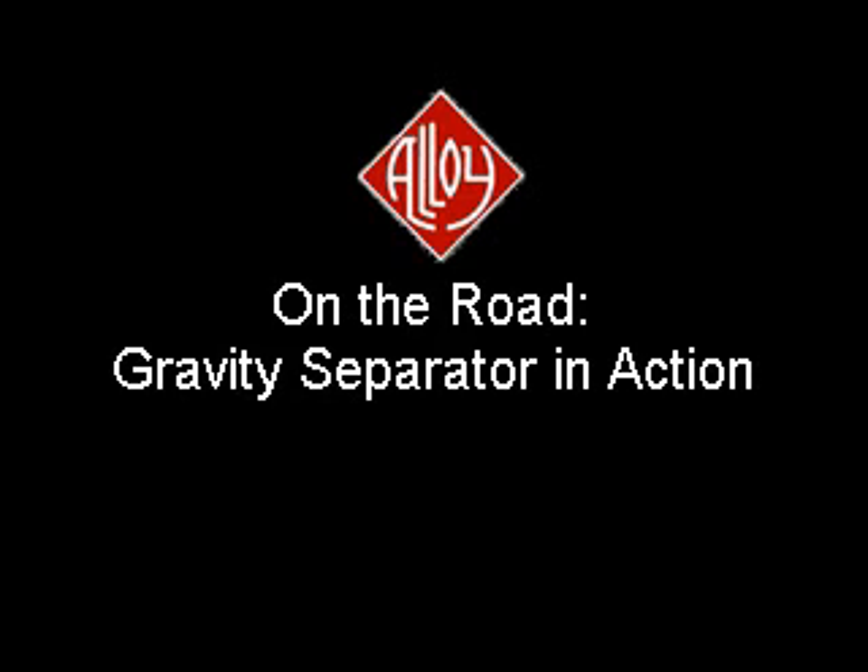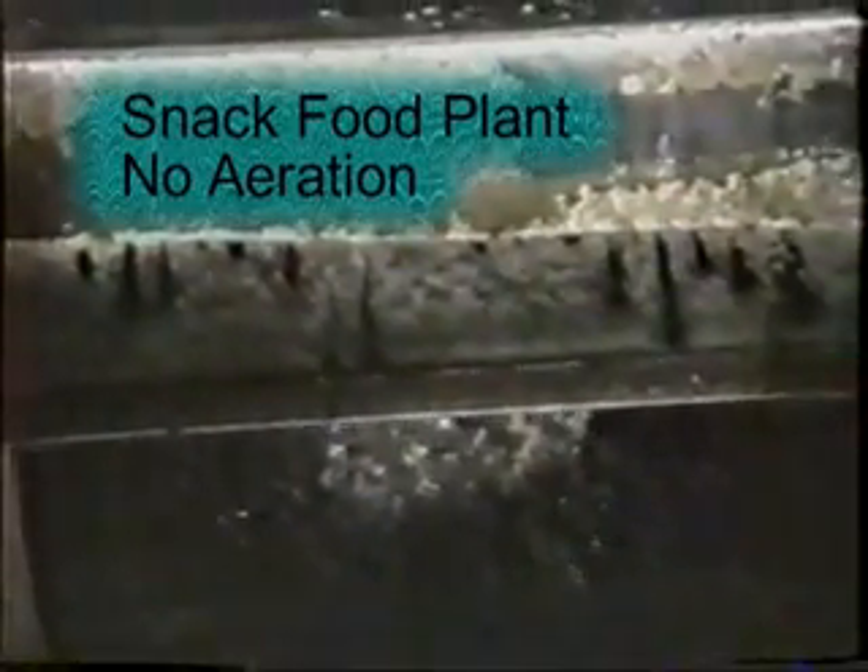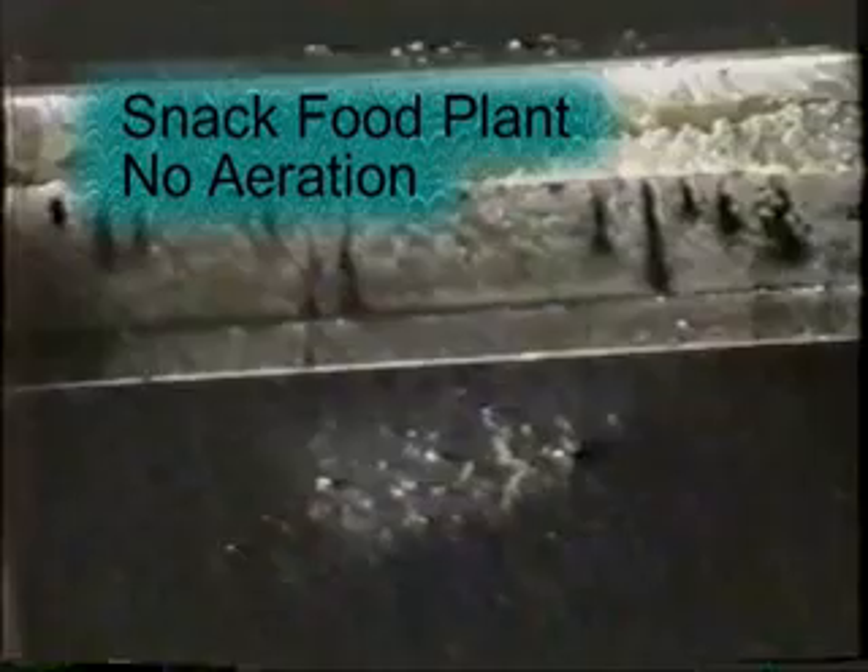Now let's go on the road with the Alloy gravity separator and see several units in operation. This first installation is in a snack food operation where a gravity separator has been installed without aeration. First we'll see materials discharged on the solids end. Here we see the fats end of the same snack food installation. Take special note of the difference in speed between the Fats Beach chain and the main drag chain. We can easily see how the Fats Beach has removed float materials without discharging high levels of water.